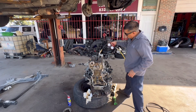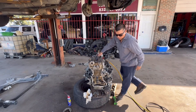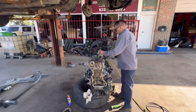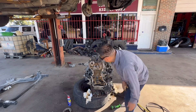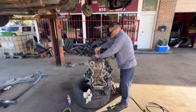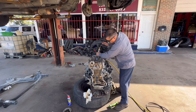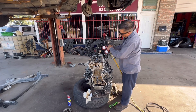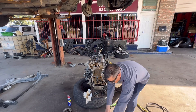It's holding pressure. This one is holding pressure too. All four cylinders are good.